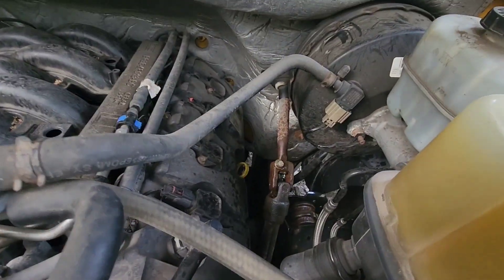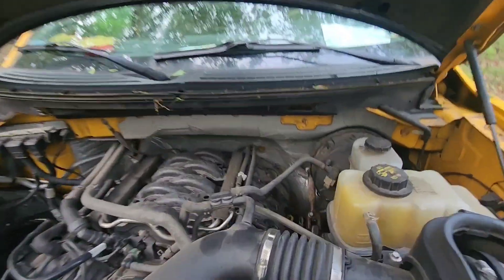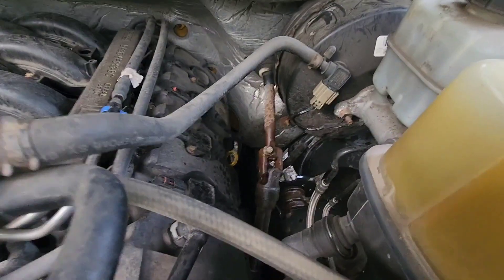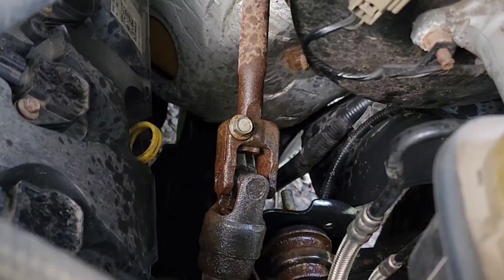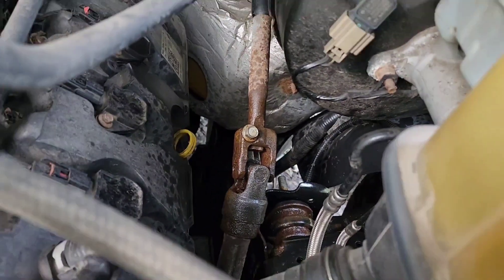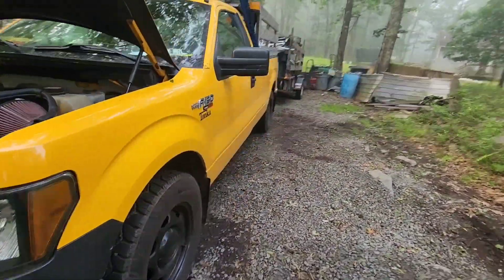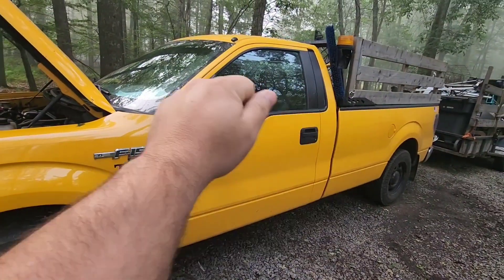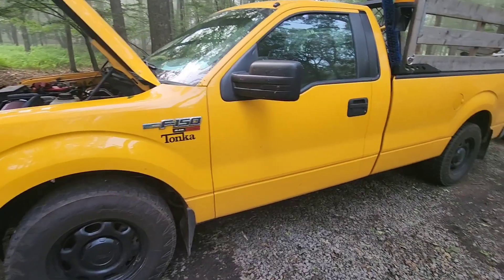I looked online because my steering was getting really notchy and hard to steer. I lubricated it — I only have WD-40, which is probably not the best thing to use. That knuckle, see how rusty it is? That u-joint gets messed up and causes the steering to get very dead and weighty feeling, notchy, like it has a turn-in.